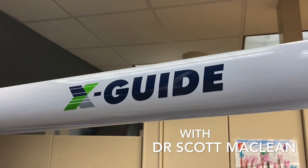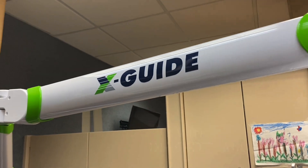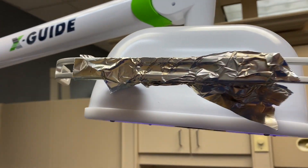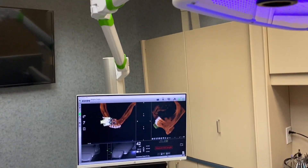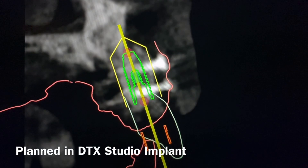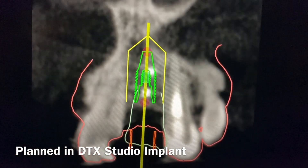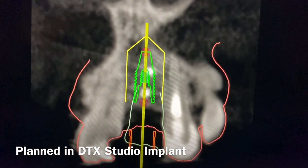Hey there, it's Dr. Scott McClain. We'll be showing off the X-Guide here for an anterior surgery. You'll see that we do have sterile tinfoil — it kind of looks funny on there, but they sterilize this to keep it sterile. If we plan the implant in DTX Studio implant,